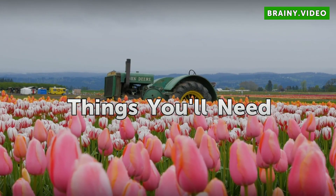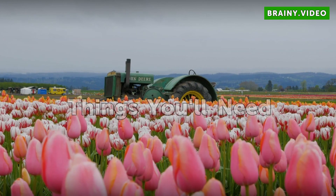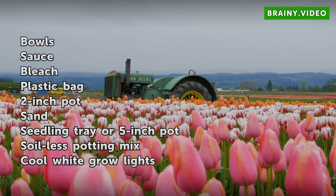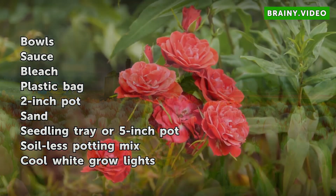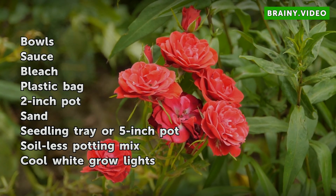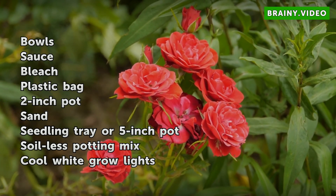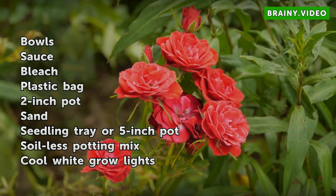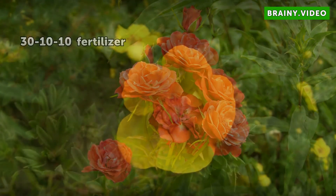Things you will need: bowls, saucer, bleach, plastic bag, 2-inch pot, sand, seedling tray or 5-inch pot, soilless potting mix, cool white grow lights, and 30-10-10 fertilizer.